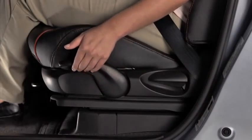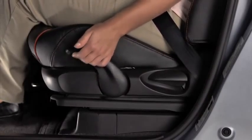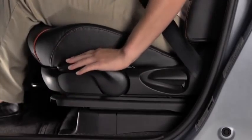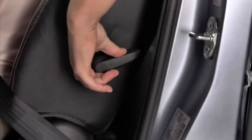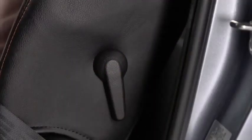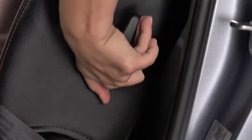To adjust the driver's seat height, pull the lever up repeatedly to raise the seat, or push the lever down repeatedly to lower the seat. To adjust lumbar support, pull the lever forward to increase seat firmness. Push the lever backward to decrease firmness.